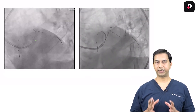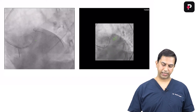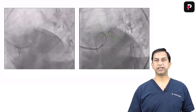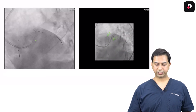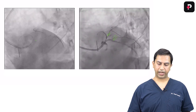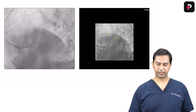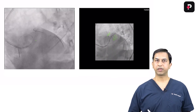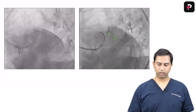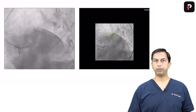Pre-dilatation was done. In a crush stenting strategy, you take one stent in the side branch and the other running from the proximal main branch to the distal main branch. In this case the side branch was the diagonal, so a stent was taken in the diagonal and another stent from proximal LAD. Since we also had to cover the left main, we chose a stent to be deployed from the ostium of the left main to almost mid-LAD, covering the whole lesion length.